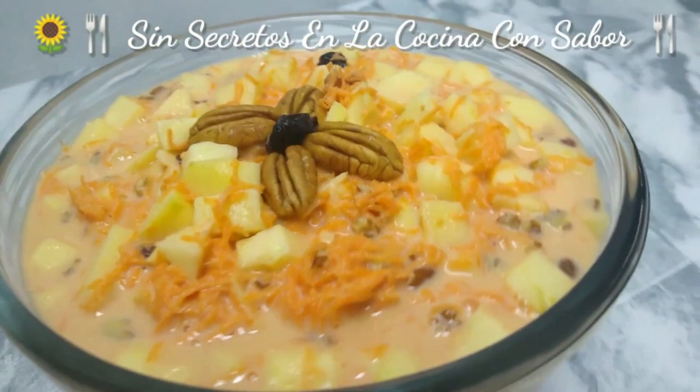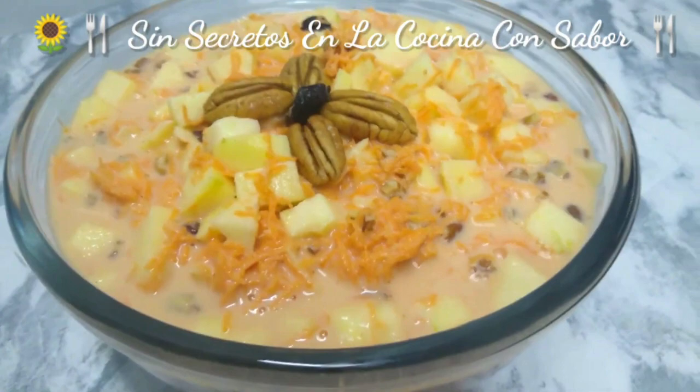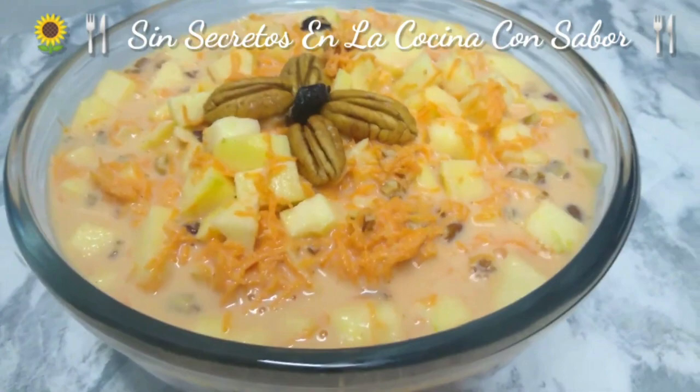And that is how our Ensalada de zanahoria con manzana turned out today. I hope you enjoyed this recipe. Comment when you make it, subscribe — remember it's free — give me a thumbs up, and remember: todos pueden cocinar. ¡Hasta luego!